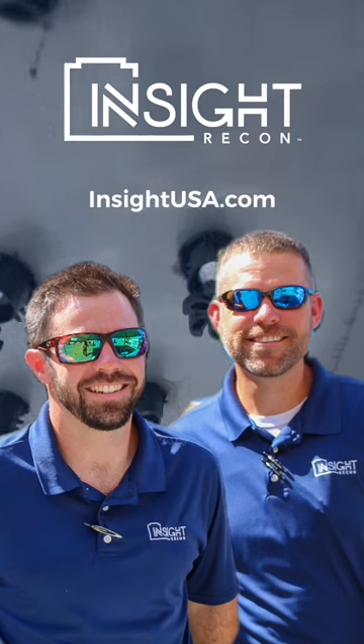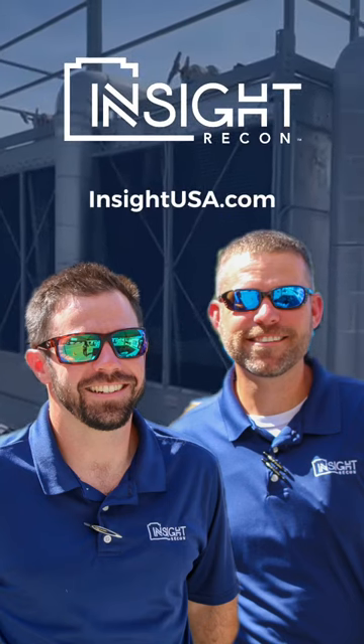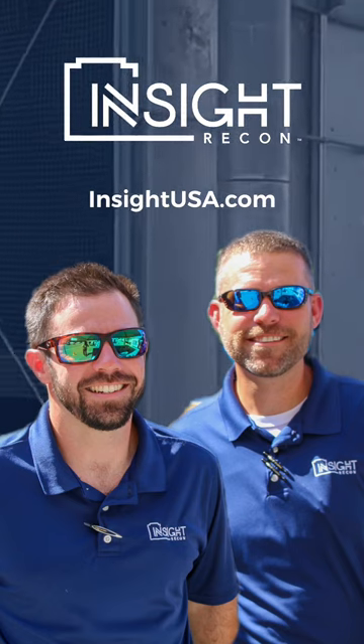Please contact us anytime at insightusa.com — Justin and Clint would be glad to come out for your free tower inspection.